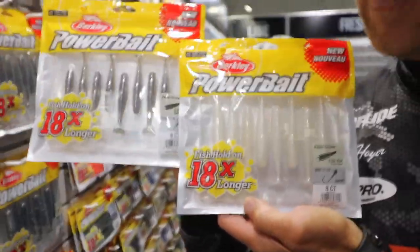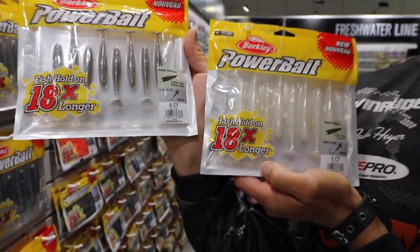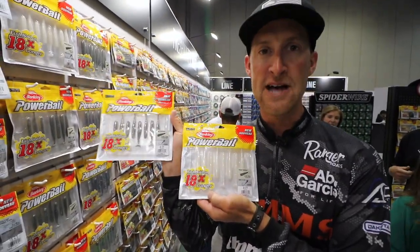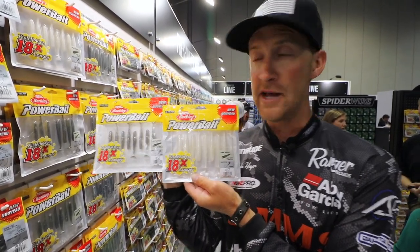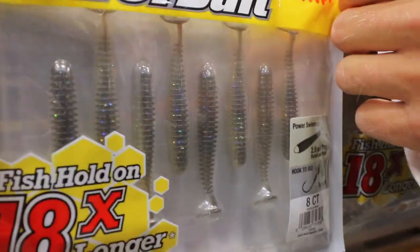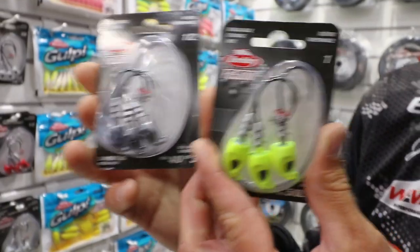Next up, another bait maybe hidden as a bass bait. These sizes are new — we've got a 2.8 and a 3.3. The 2.8 works very well on Mille Lacs in the spring when it's really cold, and the 3.3 is also great for walleyes on all your Minnesota lakes. These things are really sweet.